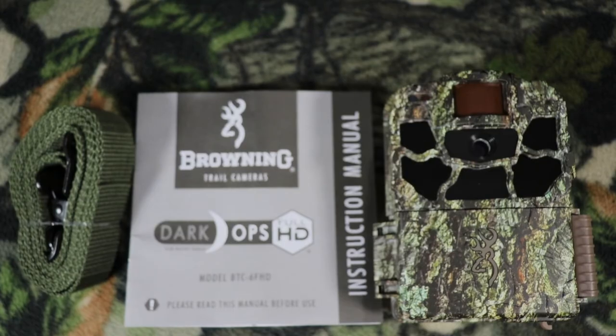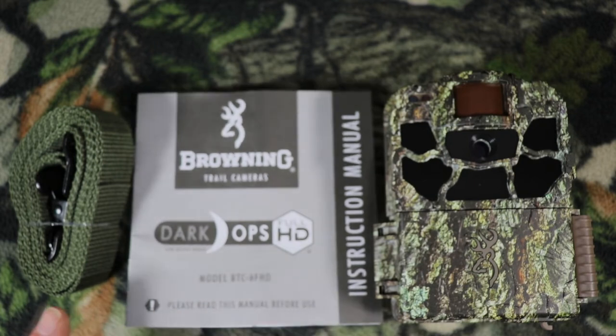What comes in the box is your camera, your instructions, and your six-foot strap.